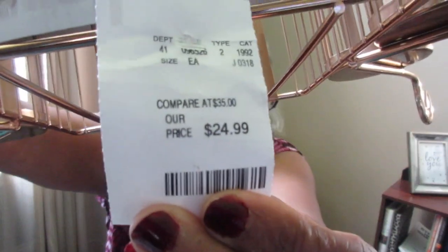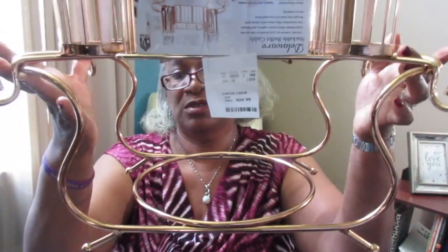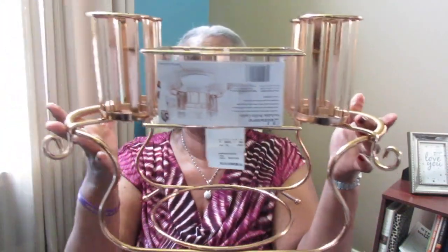This buffet caddy was $24.99. It's really pretty - it just sits right on top, you have plenty of room for plates, your square napkin sits right there in the center, and you put it on your buffet table. The rose gold is just shining, really nice, and for $24.99 I thought that was a really good price. I just was confused about why it was upside down in the store, but I love love love the color and it looks really nice on the table.